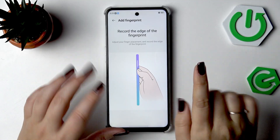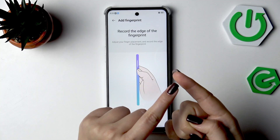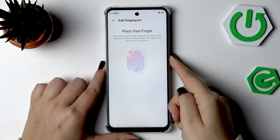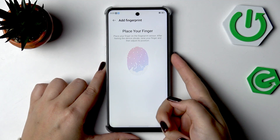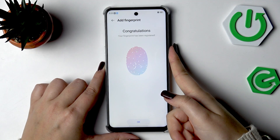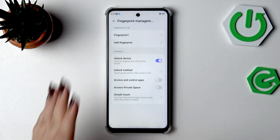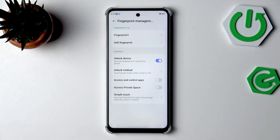Now we have to record the edges of our fingerprint — not the central part, but the sides. Let me add the sides for better recognition. Finally the fingerprint is added, so confirm by tapping OK.